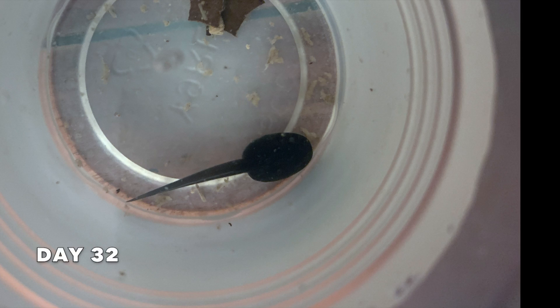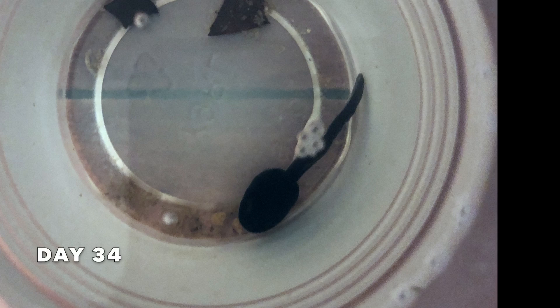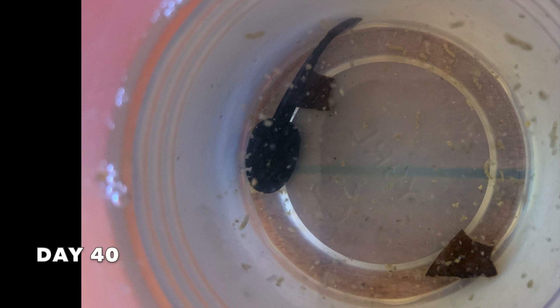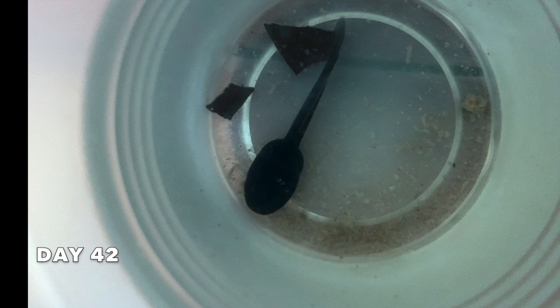In the wild, many dart frog eggs are laid in plants that hold small pockets of water, where the tadpoles will swim temporarily until the father comes and picks them up on his back and deposits them in a larger body of water.